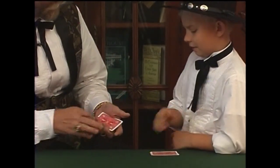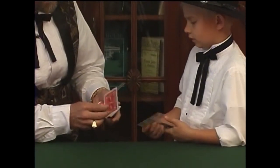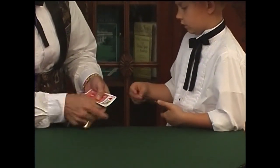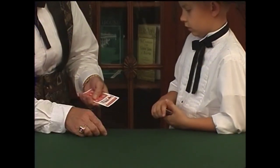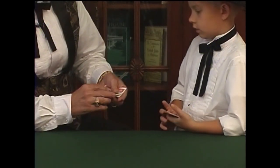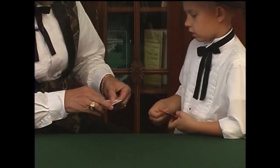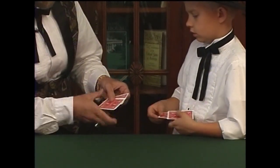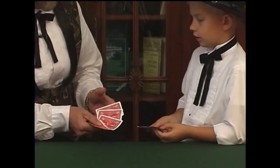One more time, Asa, let's try it. Are you ready? Take the top card face up on the bottom. Take another card off the top, face down on the bottom. Square them up, turn them over. Take the top card face down on the top. Take the bottom card face down on the bottom, and spread them out. Why is that one card up?